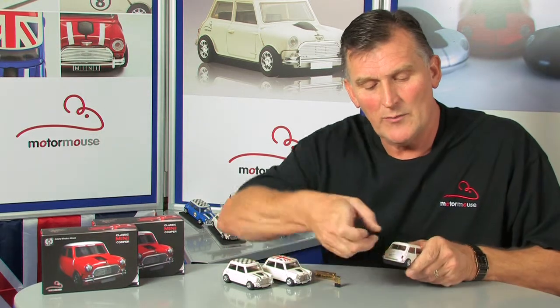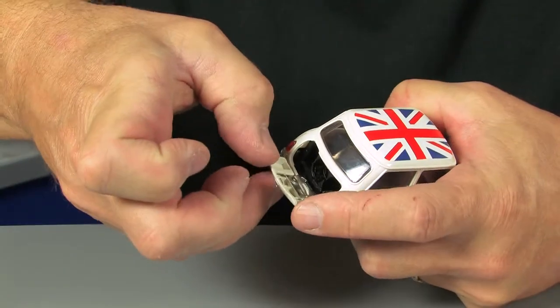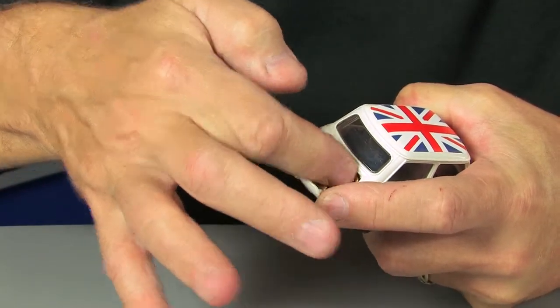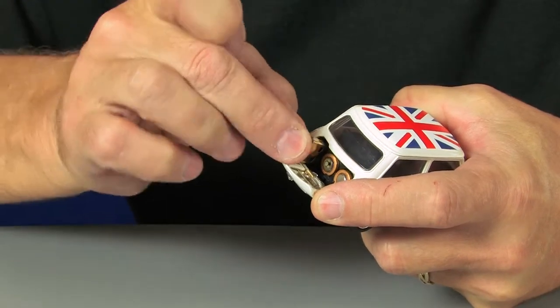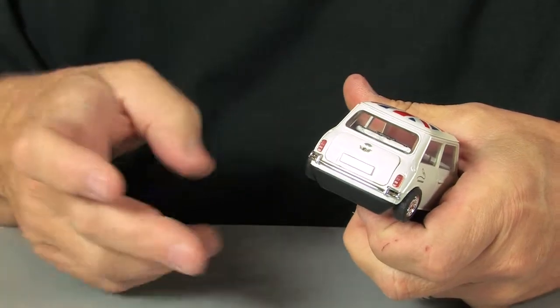The boot opens up and down like the old products used to, and the batteries slot in through the back of the vehicle. This also houses the storage compartment for the wireless receiver, which goes in the back when not in use.